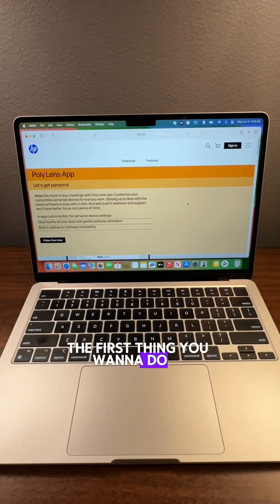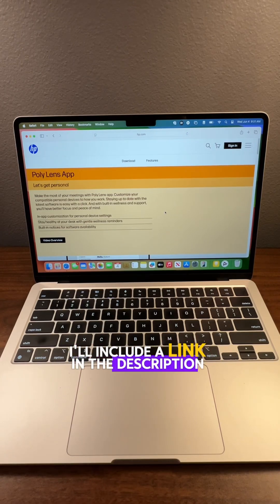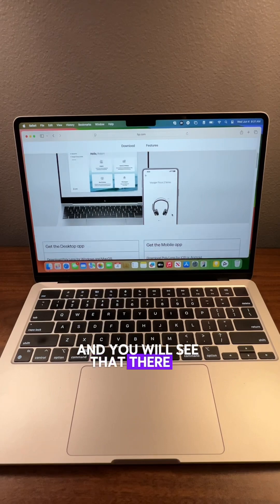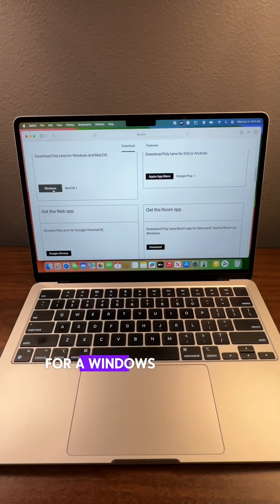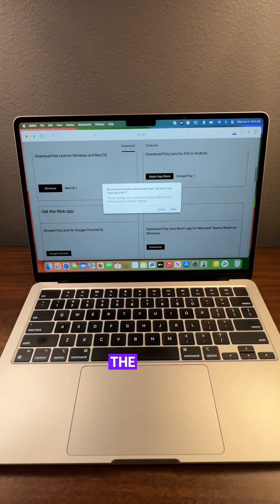The first thing you want to do is go to hp.com to download the Poly Lens app. I'll include a link in the description box below. You'll scroll down and you will see the option for Windows and Mac. You want to click Mac OS and you're going to download the app.